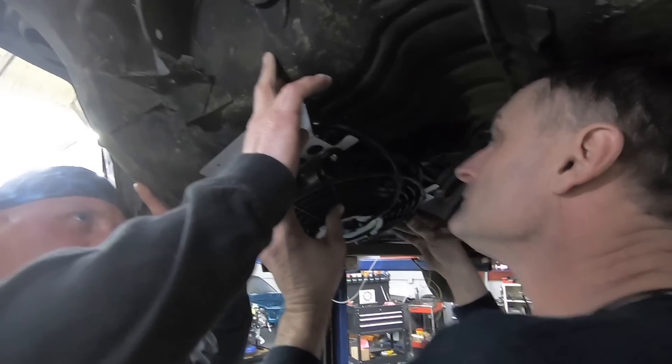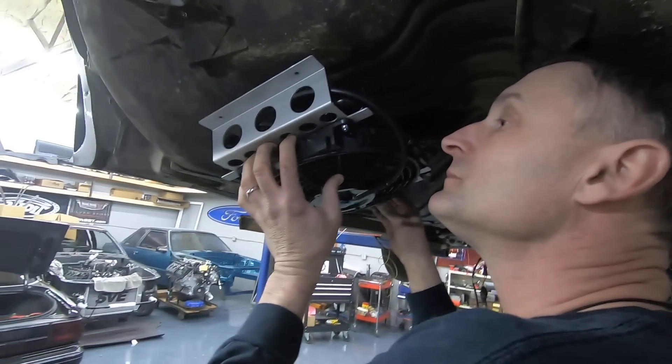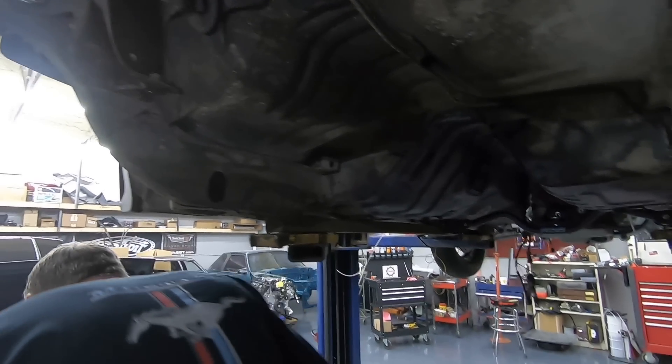More fabrication. One needs to turn in and one needs to turn out. It's going to look good up there.